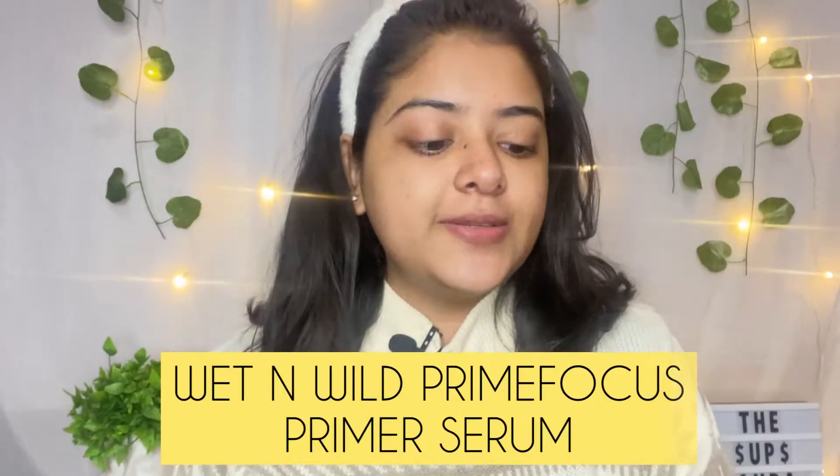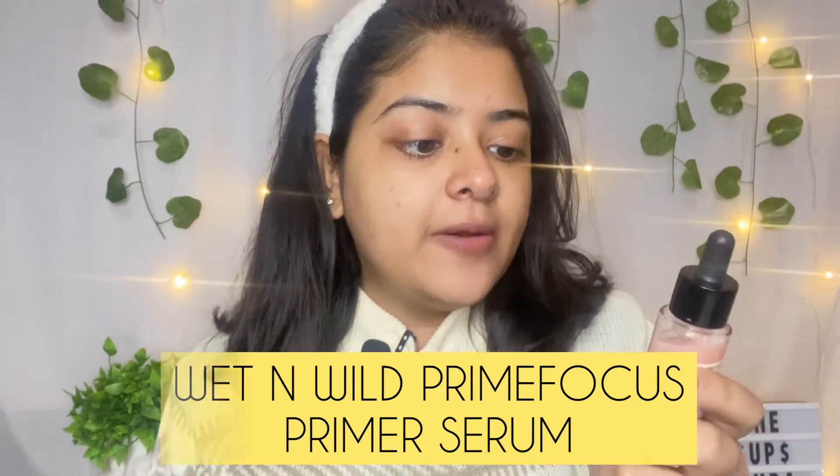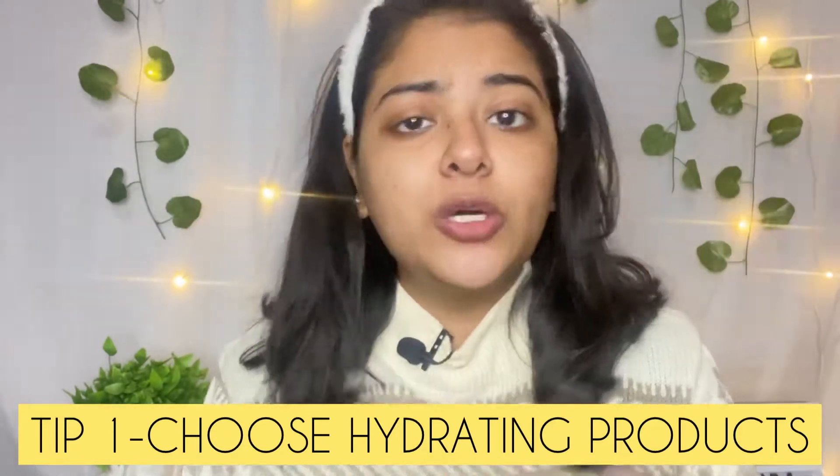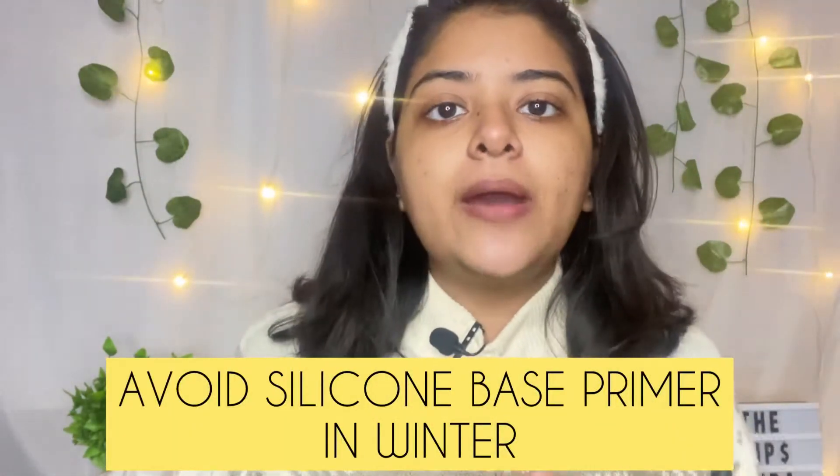So the first product is primer. I am taking this Wet and Wild Prime Focus Primer Serum — a serum, not a silicone-based primer. Because I am focusing on keeping my skin hydrated. I want to avoid my makeup looking cakey or dry, so I am using all hydrating products. This primer is hydrating, so I am using this.